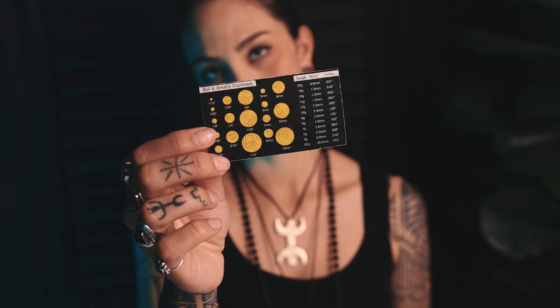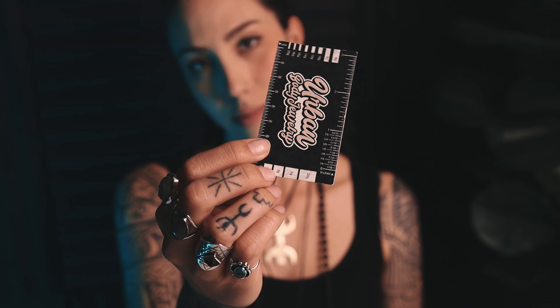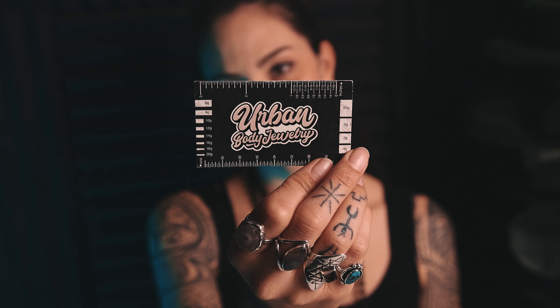Typically the size that people get pierced at is about a 20 or 18 gauge. In our jewelry tags, when you buy any of our products, we send a card that has size conversions on the back — super helpful — and measuring tools on the front to help you figure out what size your jewelry is. So a 20 gauge is 0.8 millimeter, an 18 gauge is 1 millimeter, a 16 gauge is 1.2 millimeter, and a 14 gauge is 1.6 millimeter. A 12 gauge is 2 millimeter.